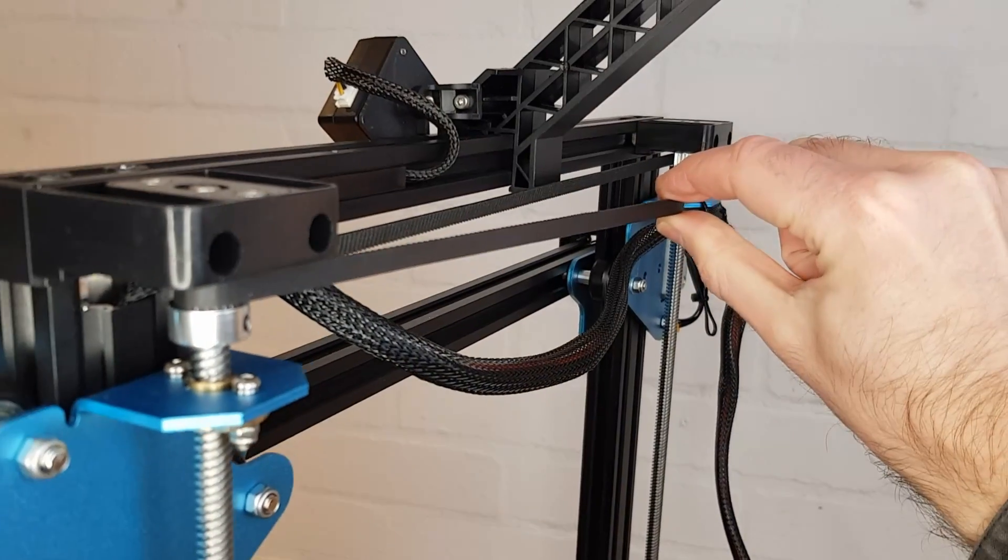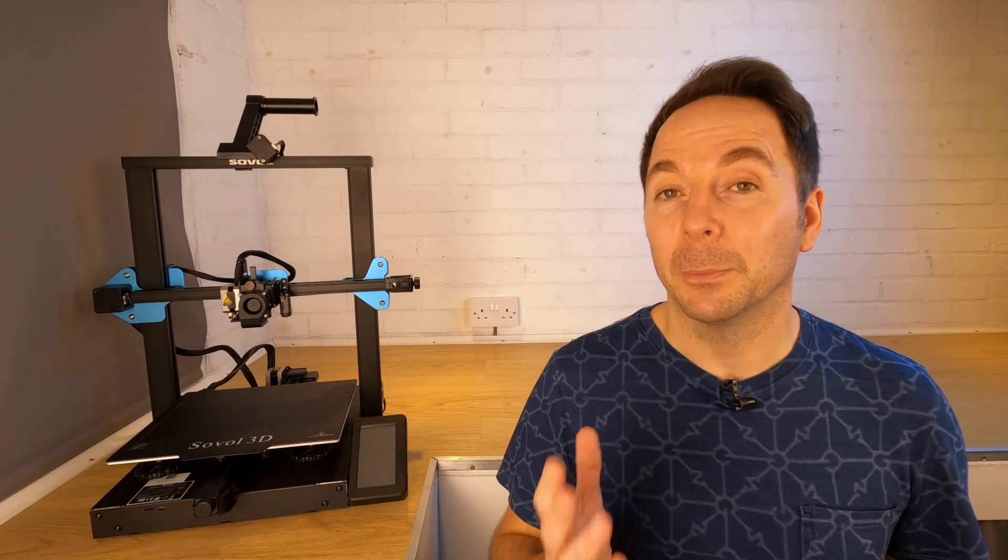I have plans to make a few small mods to try and iron out some of the creases on the SV01 Pro, so hit subscribe if you don't want to miss out. Remember, if you want to buy one of these grab yourself a discount by using the link and the code in the description below. If you'd like to see another one of my 3D printer reviews then click here, or click here for another video you might like.